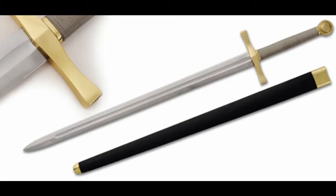As a side note for functionality, the scabbard does not retain the sword very well and the belt straps broke relatively quickly.